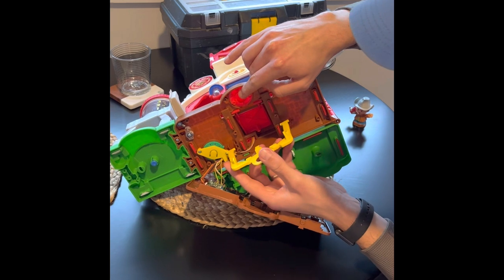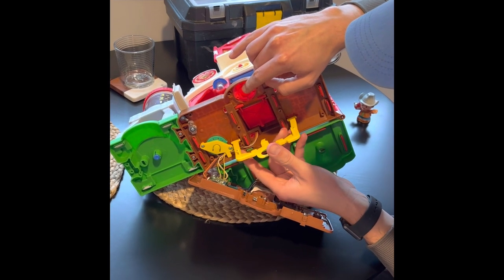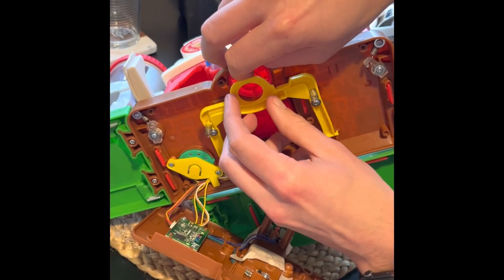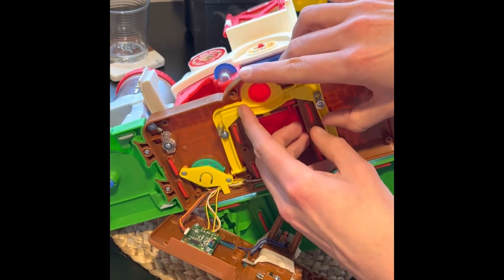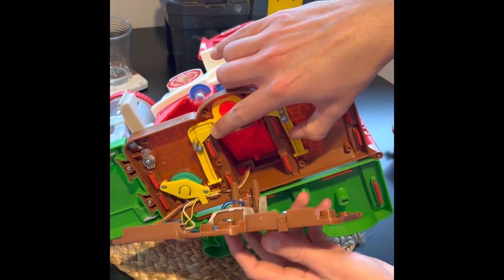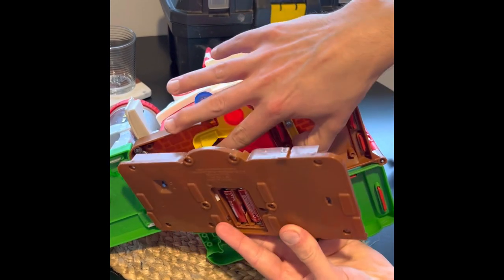Take that yellow piece again. There are two little slots where the feet of this little yellow trigger sit. You want to make sure your springs are on the back and put this in. I'm not going to screw it for the demonstration but definitely screw it when you're done.